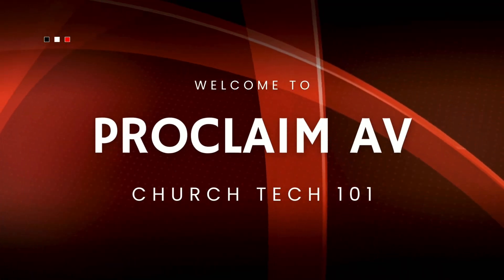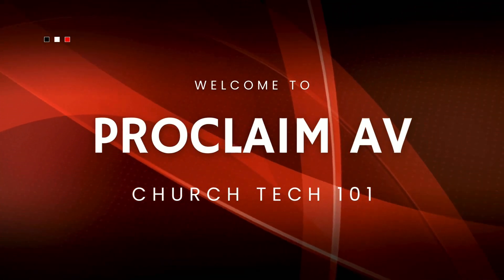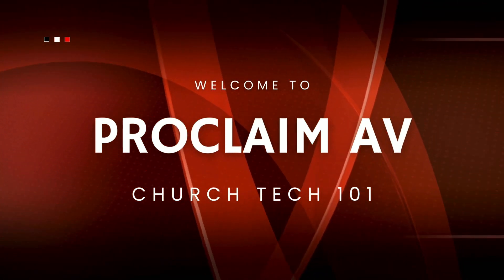Hi, Tim here from Proclaim AV, and today we're going to talk about running audio over Cat6. Today I'm not talking about running digital audio over Cat6 — I'm talking about running analog audio over Cat6.